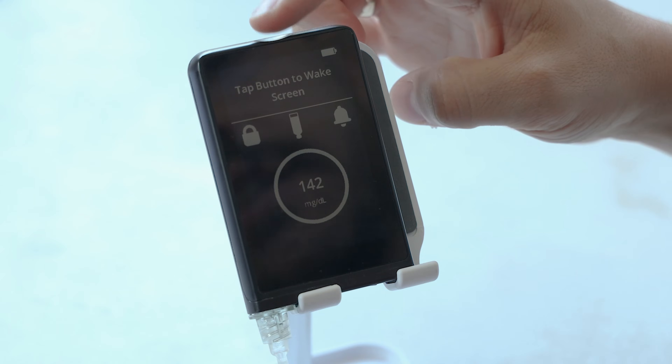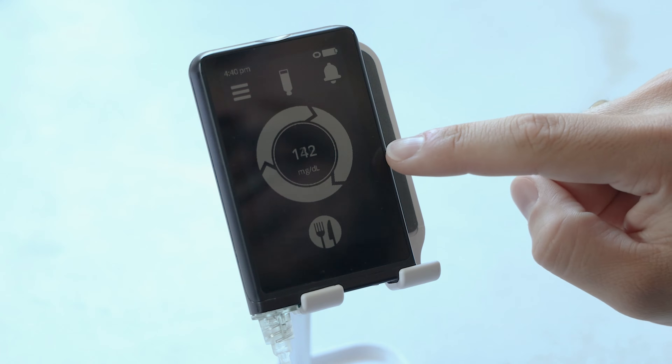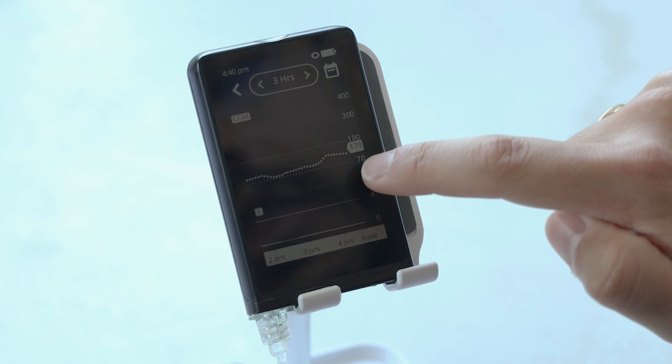I've got the ILET Beta Bionics pump right here, and I'm going to walk you through how to use it. In order to unlock it, you just hold down on the top, then there's an unlock swipe. It's unlocked. This is the home screen in the center. You've got your blood sugar level, and if I tap in there, I can see the chart — you can see the three hours.